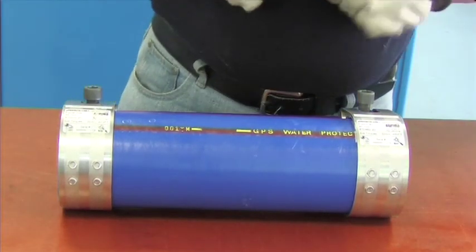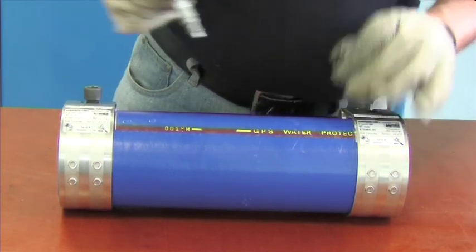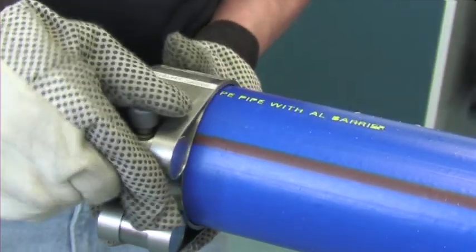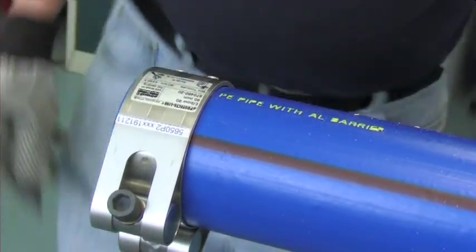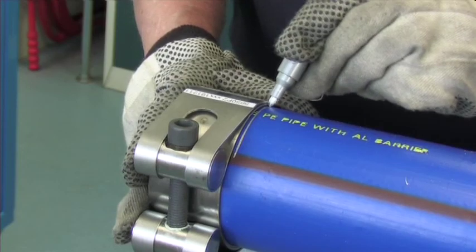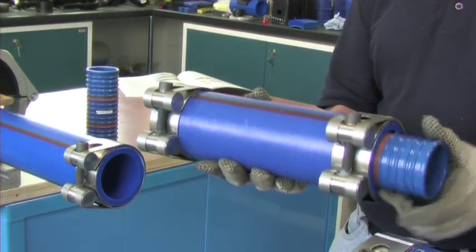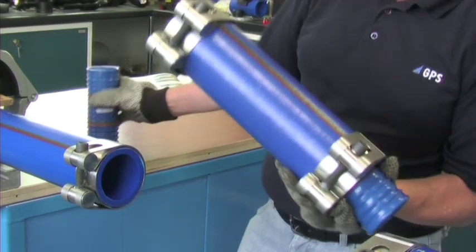Fit the half shells to the ends of the repair piece and mark the penetration depths. Fit the half shells to the ends of the cutout section and again mark the penetration depths. Push the repair coupler inserts into the repair piece and position into the cut section.